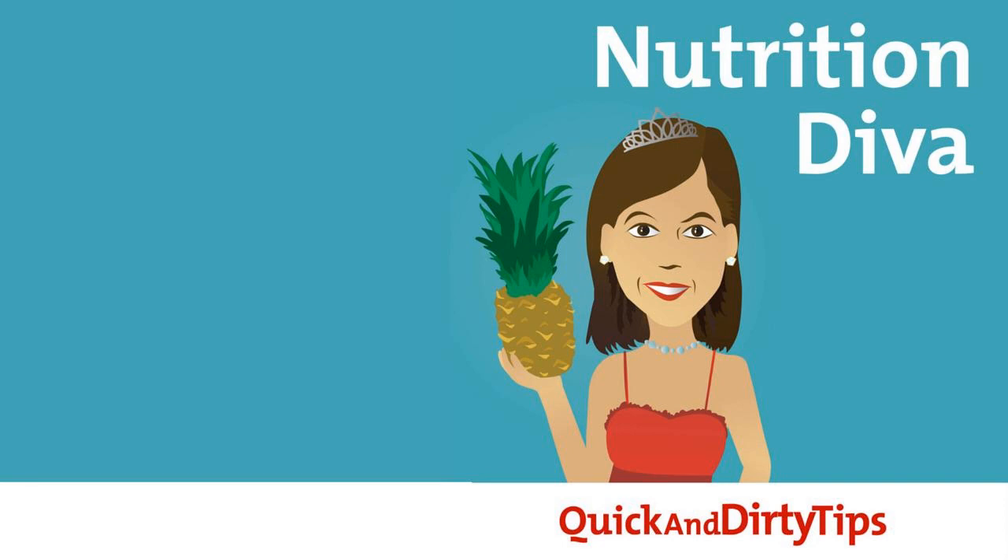But now Himalayan salt is also being used to make this sole water. The usual procedure is to dissolve pink salt crystals in water to make a concentrated solution, and then mix a teaspoon of this concentrate in a glass of water and drink it once or twice a day. I'm not clear on why this two-step process is necessary — it seems to me you could just dissolve a quarter teaspoon of salt in a glass of water. But apparently that disrupts the vibrations or something.